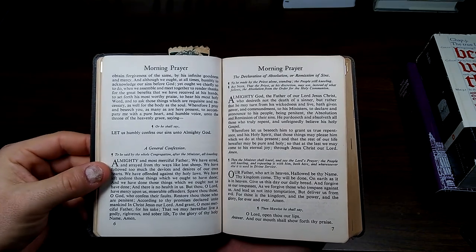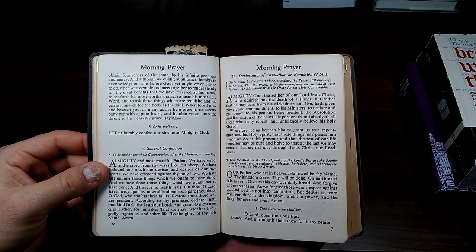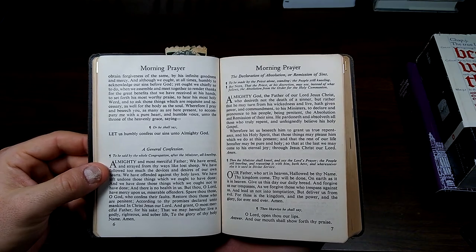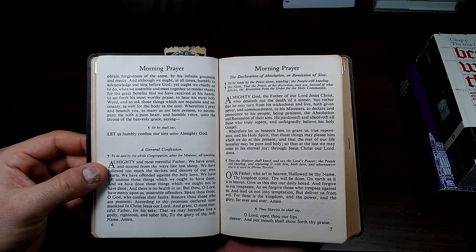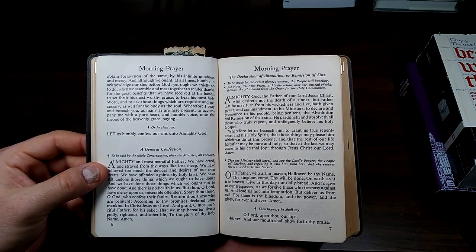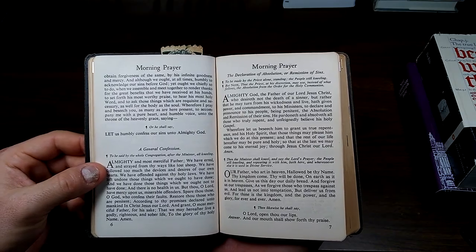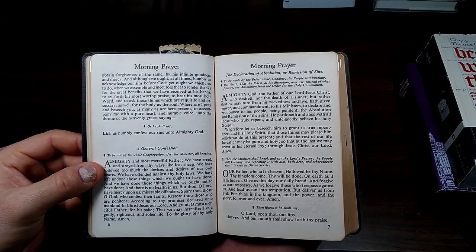Let us humbly confess our sins unto Almighty God. Almighty and most merciful Father, we have erred and strayed from thy ways like lost sheep. We have followed too much the devices and desires of our own hearts. We have offended against thy holy laws. We have left undone those things which we ought to have done, and we have done those things which we ought not to have done, and there is no health in us. But thou, Lord, have mercy upon us, miserable offenders. Spare thou those, O God, who confess their faults. Restore those who are penitent according to thy promises declared unto mankind in Christ Jesus our Lord. And grant, O most merciful Father, for his sake, that we may hereafter live a godly, righteous, and sober life, to the glory of thy holy name. Amen.